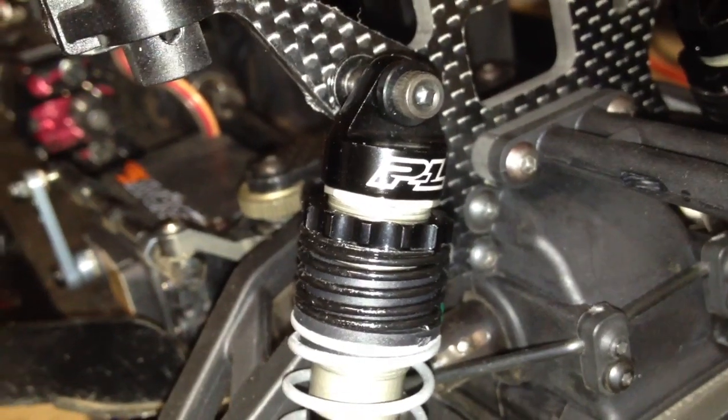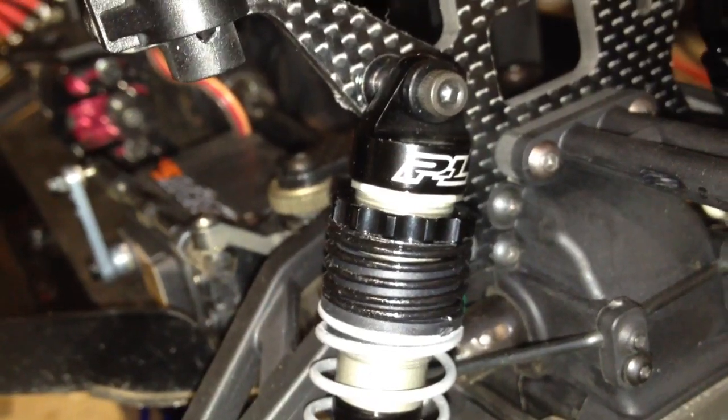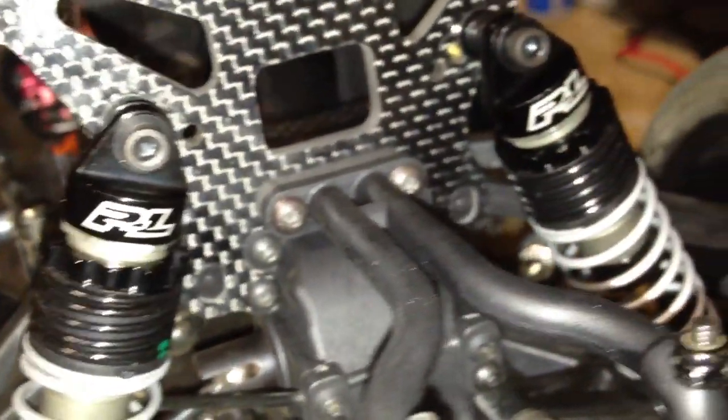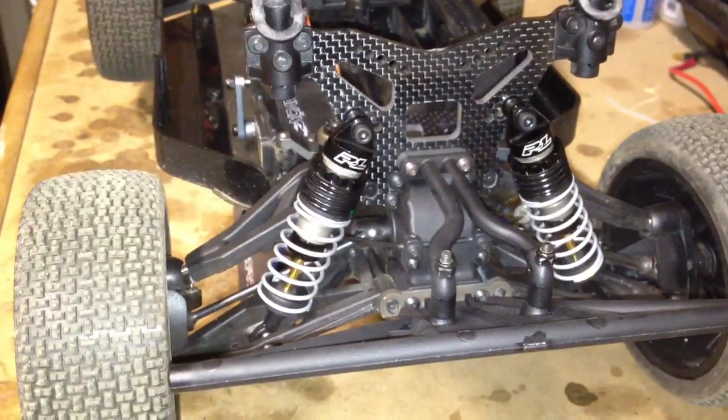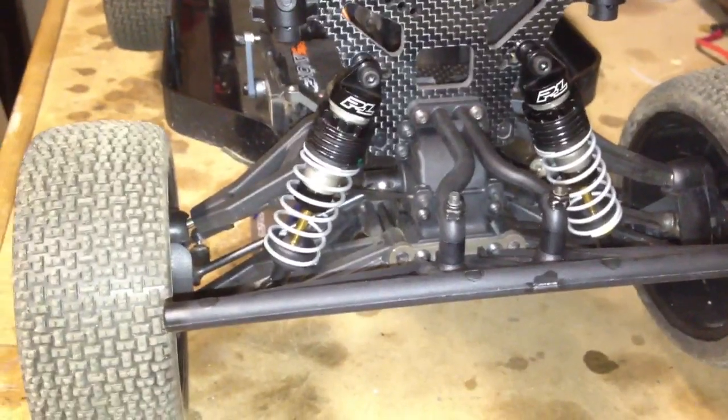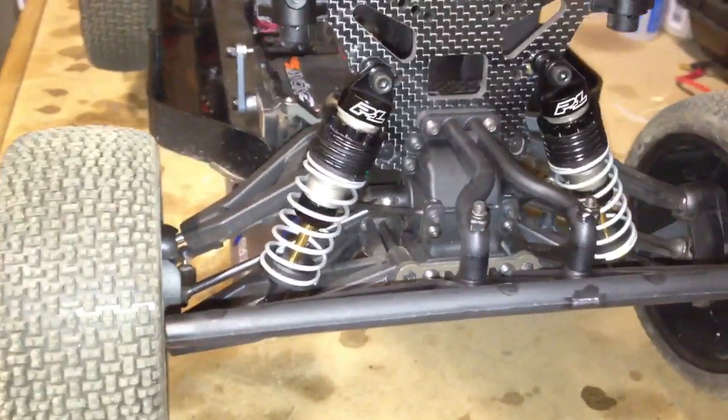Just a quick update on my NEXT 10 SE. As you see here, those are the front ProLine shocks. I finally got these things in, ended up mounting them up just a few days ago, and about ready to hit the track tomorrow and see how these things do. I did go with the front versions of those ProLine shocks.